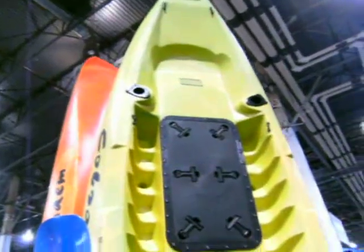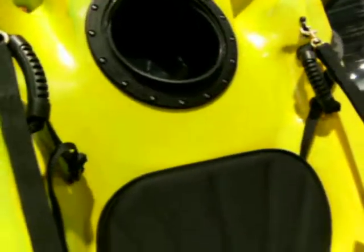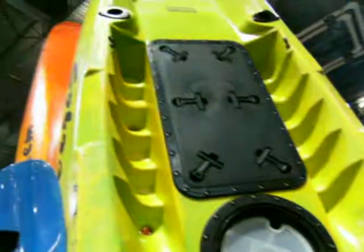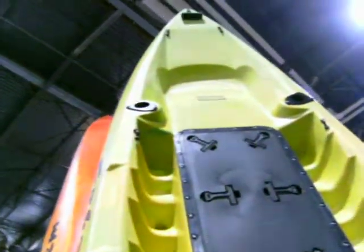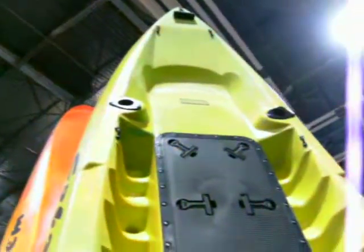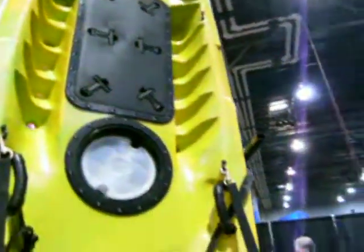It has a very large center hatch to give you access into the hull for storage. You have a round hatch with a little tackle box and a bucket for storage as well. If you look up towards the top, you see an indentation — that's a jump seat at the front, so you can use that to bring a pet or a second person up front. They can sit up there.